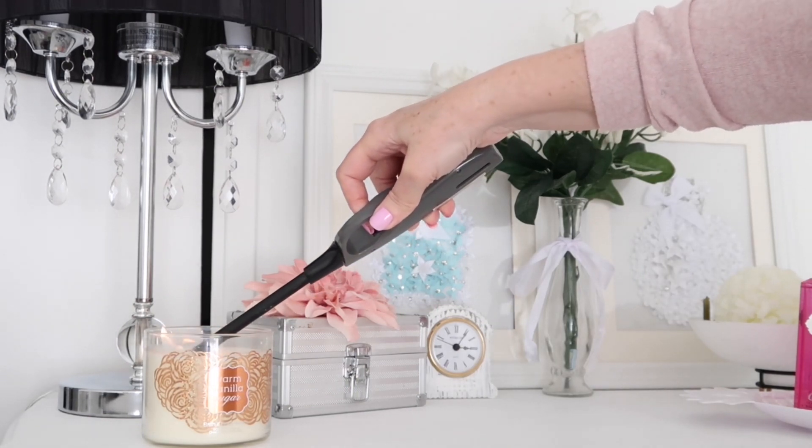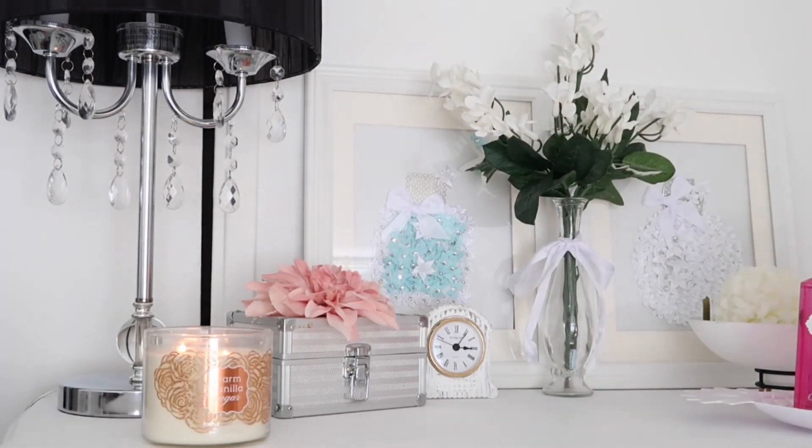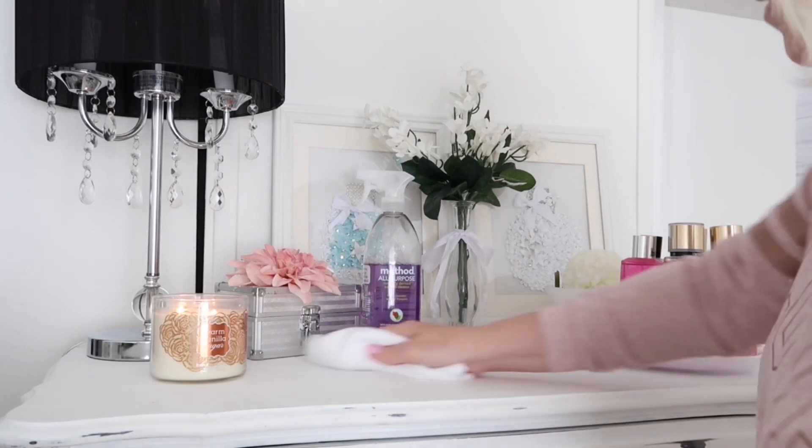Now we're moving on to my bedroom, and this candle that I'm lighting is called warm vanilla sugar — and it smells just as good as it sounds.